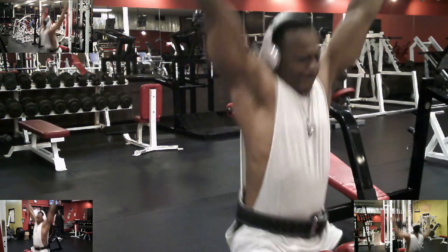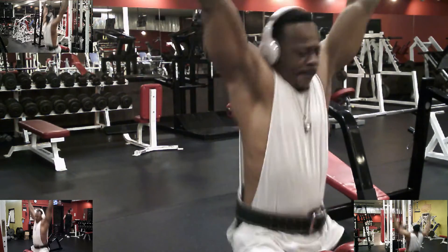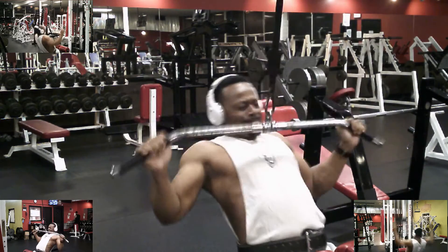I'm going to drop down to 100 pounds here, and I am tired as all get out. We're going to keep it going.